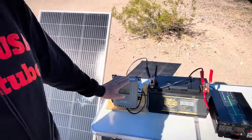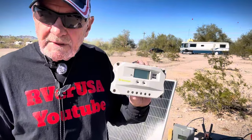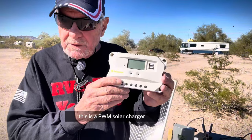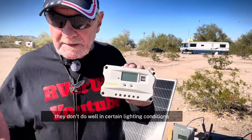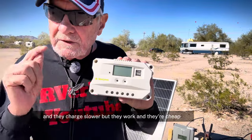That's a 20-amp solar charger. This is an MPPT solar charger — maximum power point tracking. It is the best solar charger you can have. But this is a 30-amp solar charger, a charge controller, you can get for under $10. This is a PWM solar charger. They're not as efficient as MPPT — they don't do well in certain lighting conditions and they charge slower — but they work, and they're cheap.